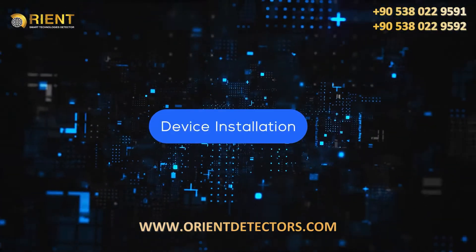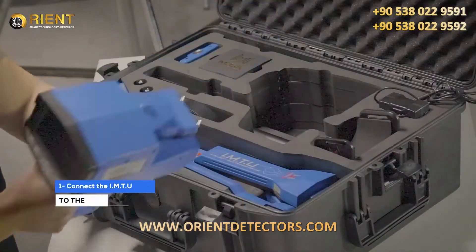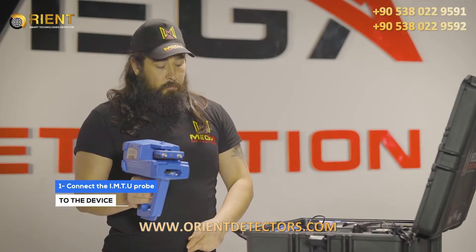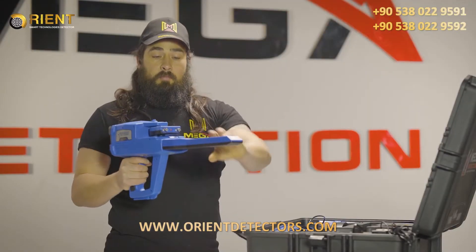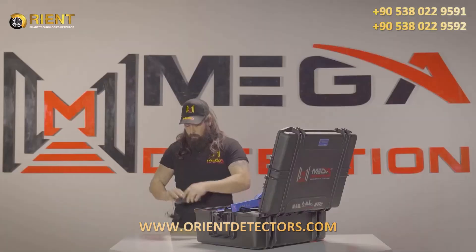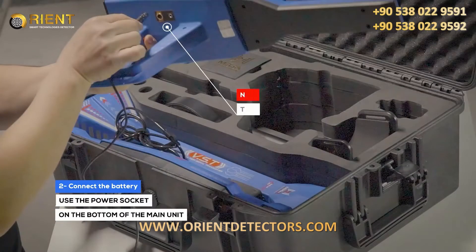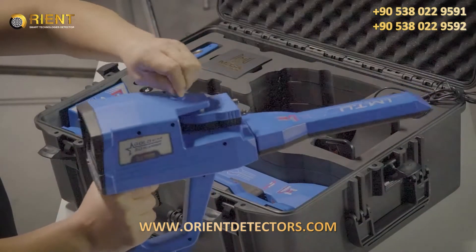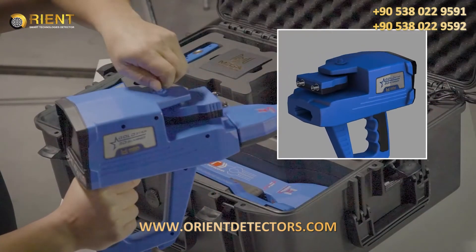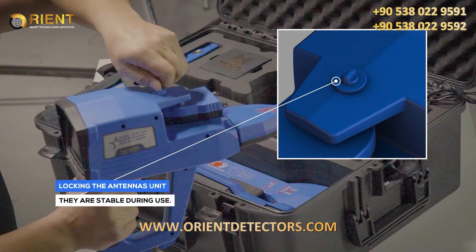Device Installation. Step 1: Connect the IMTU probe to the device. Step 2: Use the power socket on the bottom of the main unit to connect the battery. Note: Make sure that the antenna's unit lock is closed, so the unit must be stable during use.